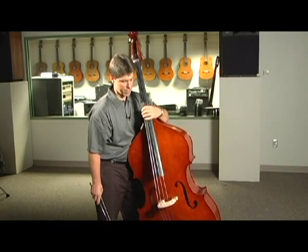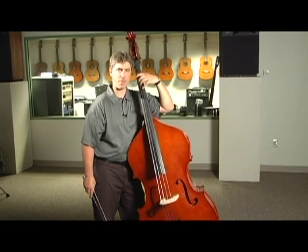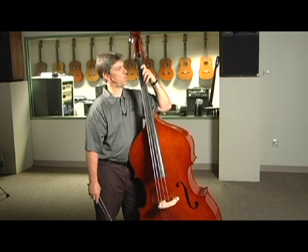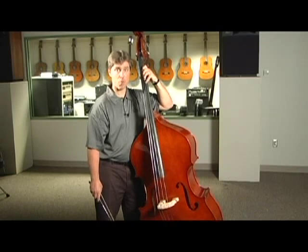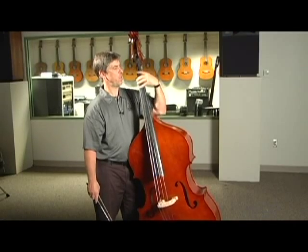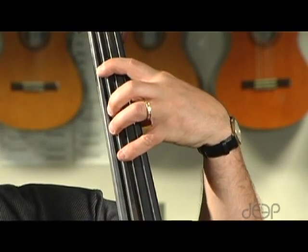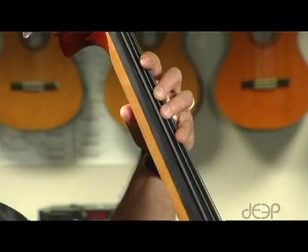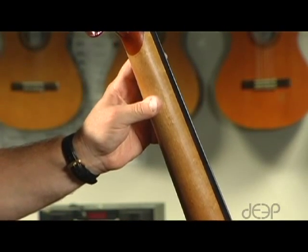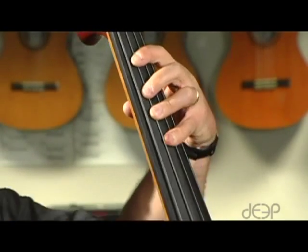The next thing to think about is how to place your fingers down. If you play violin or viola already, you might be used to placing your fingers in a way that they are pronated. This is a huge difference between bass and violin. For the bass, your fingers are not going to be bent or pronated — they're going to come straight around the neck.